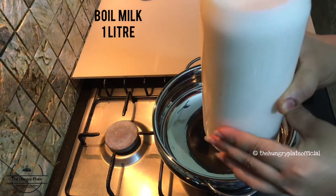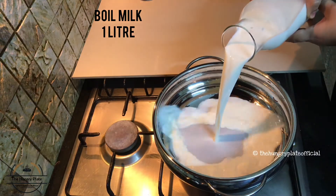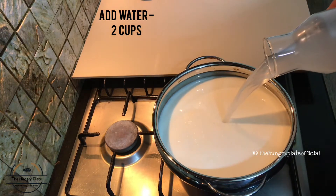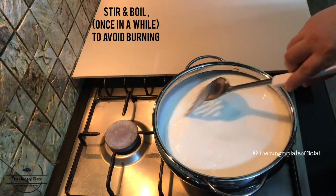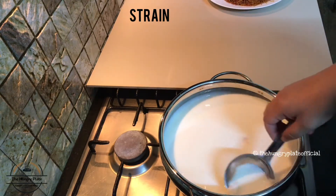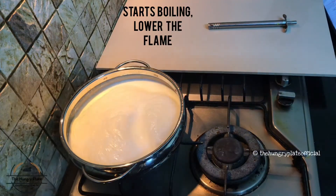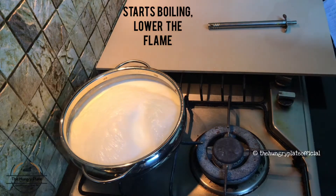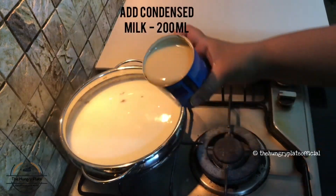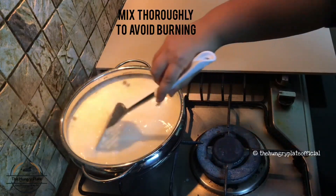I will cut it in the same way. I am going to make two cups of this using a strainer on a low flame. I am going to mix it as well. I am going to add 200ml of milk.